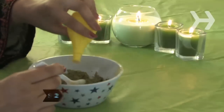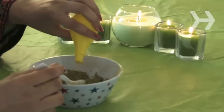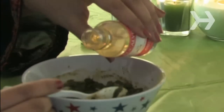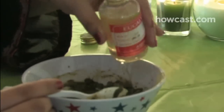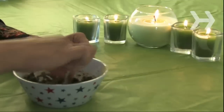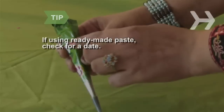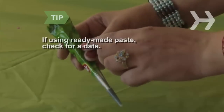Step 2. Slowly mix in lemon juice until the mixture reaches the consistency of toothpaste. Add 1 teaspoon of lavender, eucalyptus, or tea tree oil for a darker, longer-lasting stain. The paste should be enough for two hands and feet. You can also use ready-made paste, but check the date on the package — the fresher it is, the better it will stain.